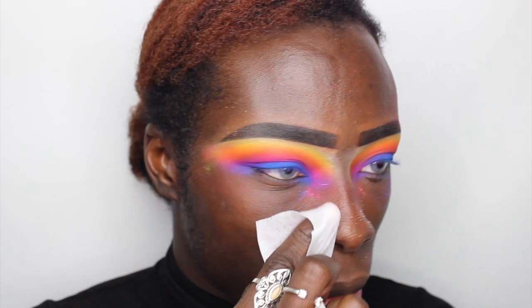I'm going to go ahead and wipe away the excess. I'm going to apply a little bit of base, foundation, concealer, all of that, and a little bit of contour and we're going to keep it pushing.